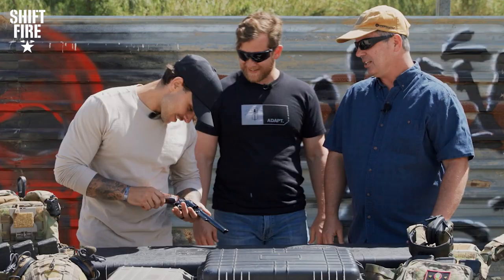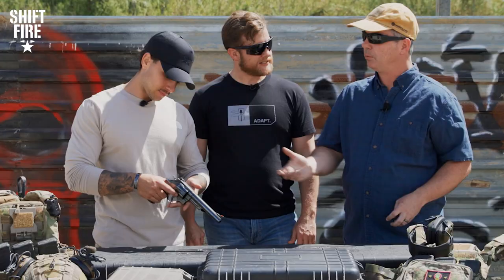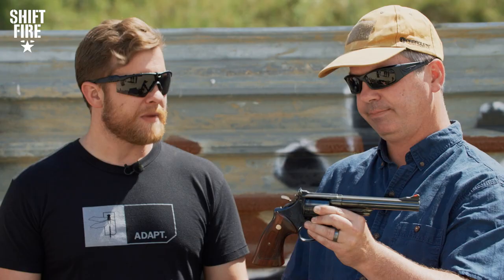This gun fires a .44 Magnum round, and this comes from Elmer Keith's work with the .44 Special round, which came from the .44 Russian round — one of the original rounds for the Schofield we looked at earlier. So at the time, this was the most powerful production handgun in the world, as Dirty Harry told us. Pretty iconic in pop culture as well — Dirty Harry and similar figures made this gun very popular in the public sphere.